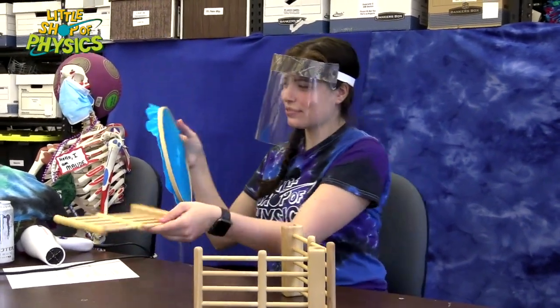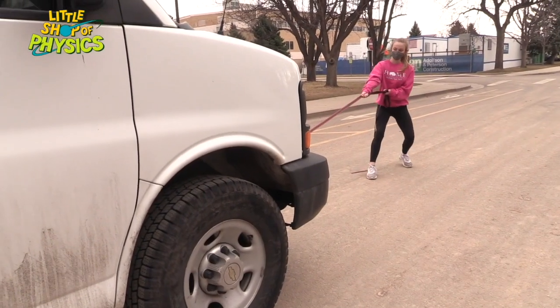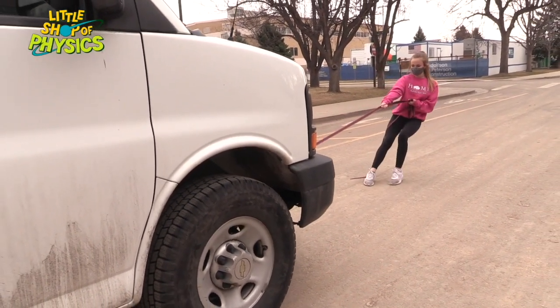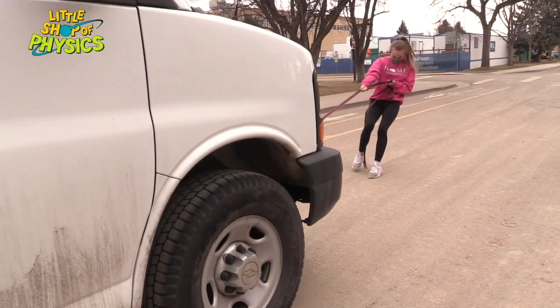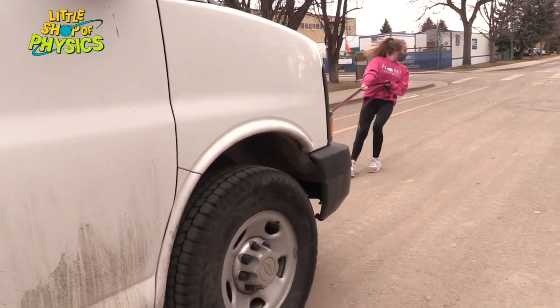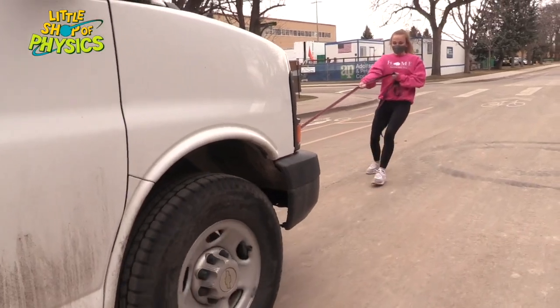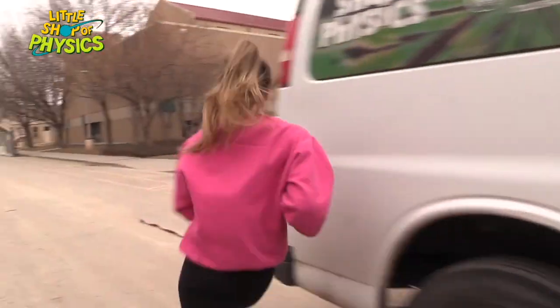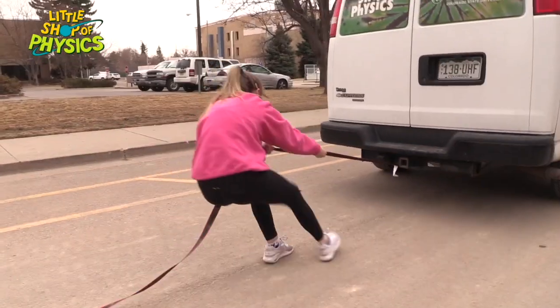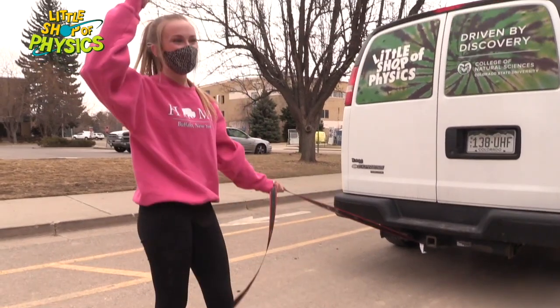A determined person can get a really large object moving. Here's Emma pulling the Little Shop of Physics band — if she keeps pulling, she can change its velocity. It's a big mass, but by continuing to apply a force she gets it going, even if it doesn't change much. And to stop it, she has to pull the other way — you have to apply a force to stop the motion as well.